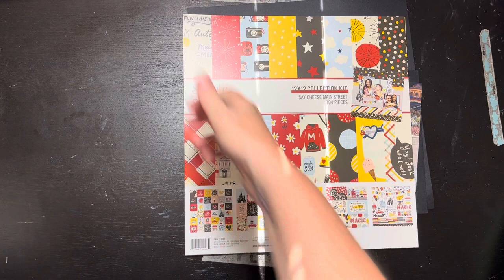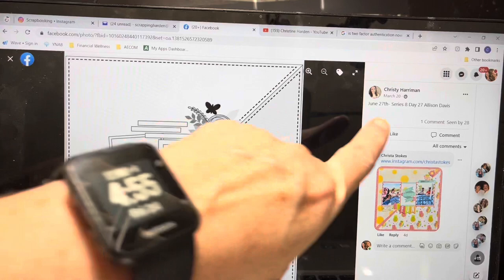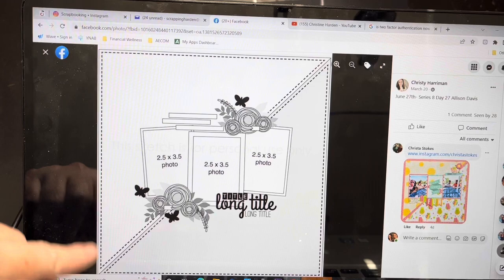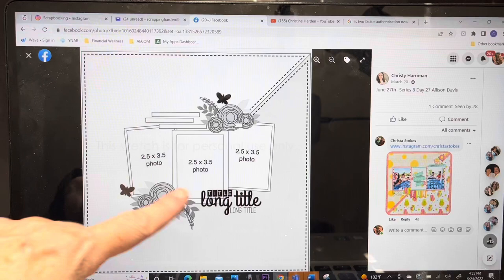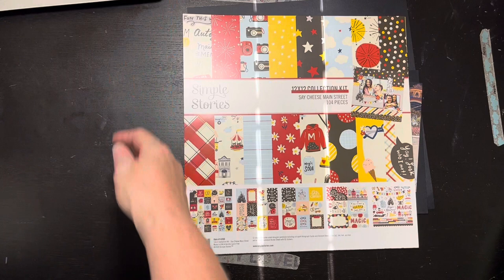Hello everybody, it's Christine, welcome back! Today is Day 27. It's a sketch by Allison Davis — it's kind of a half and half with a triangle color, three photos, a couple of clusters, title, wording, blah blah blah. I know I've done this sketch before; I don't recall which layout but I'm sure I'll find it somewhere.